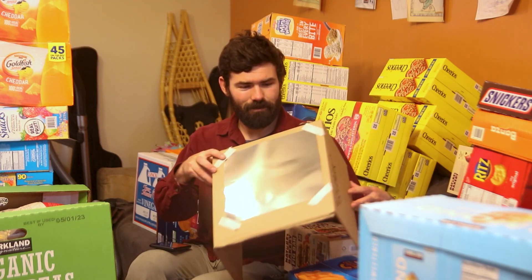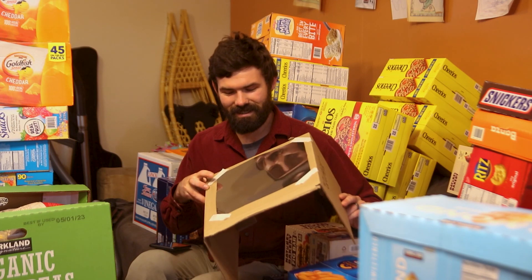Anyway, this solar film is really easy to use. The instructions that it came with actually say you can literally just wrap it over the front of your scope and secure it with some rubber bands.